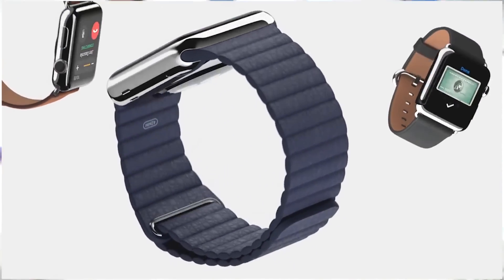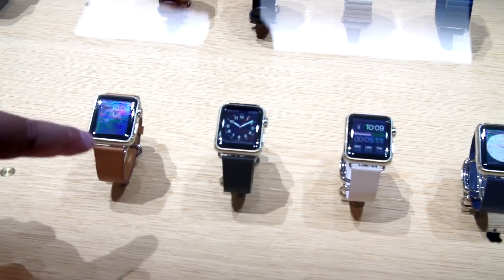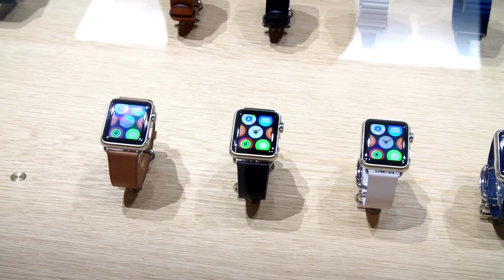In addition to the new colors of sport band, they also have some new leathers. These are kind of a revamped classic leather band.